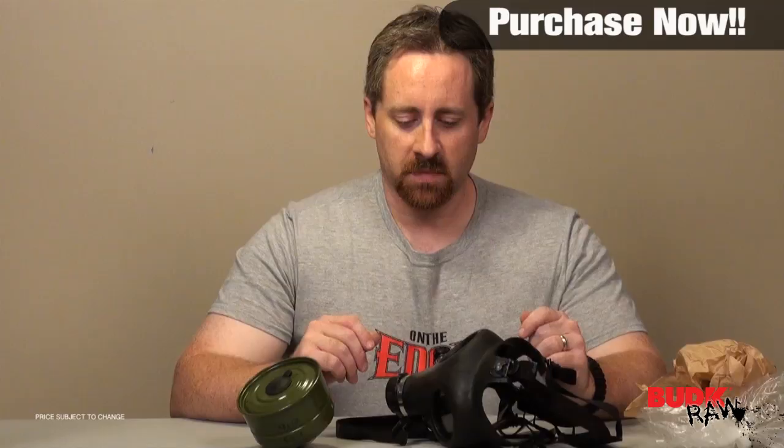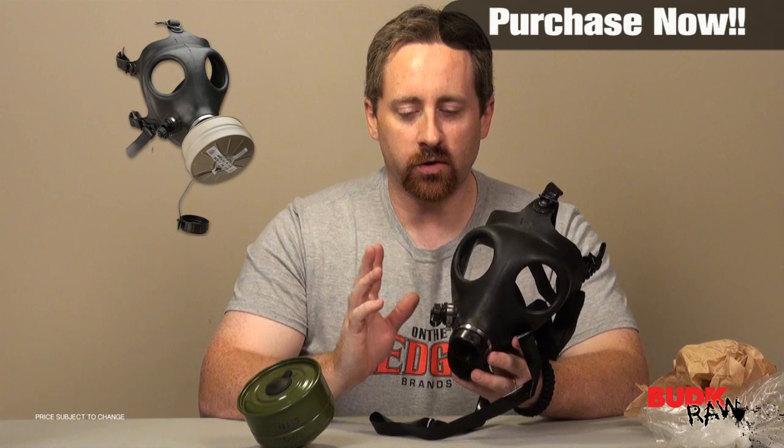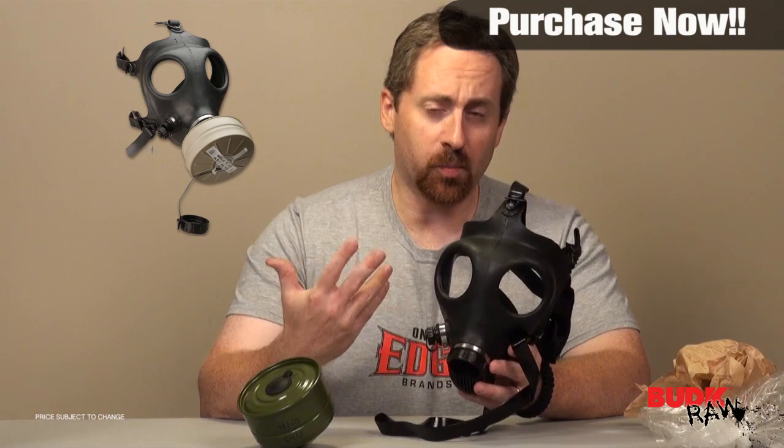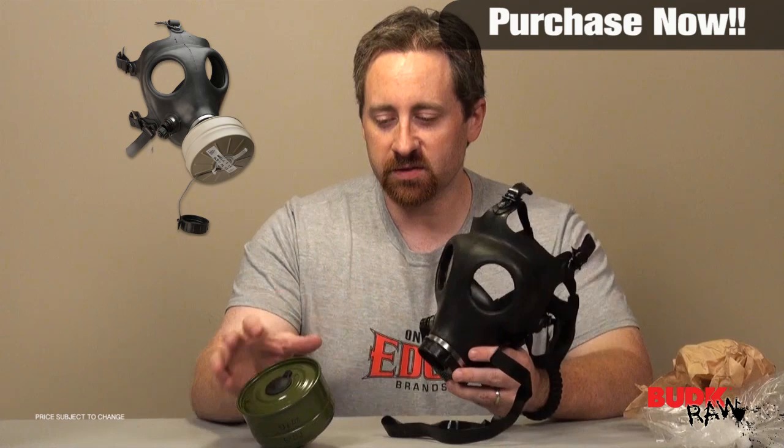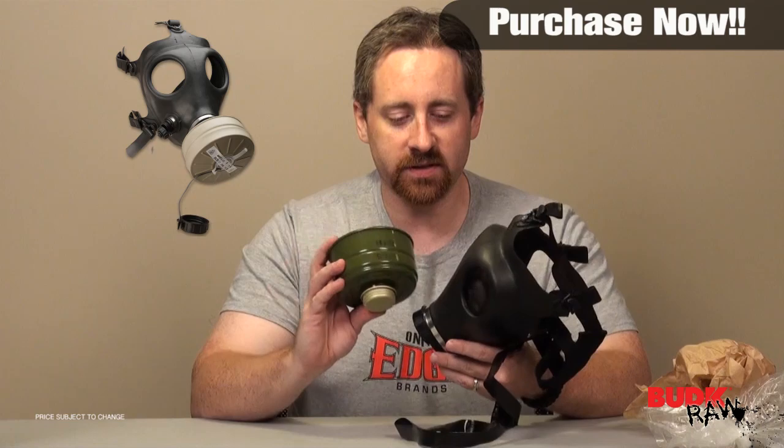We're going to put a link on the screen right there because we have demoed this thing in the past, so if you want to see it actually in action you can watch that video. We actually put a person in a car, threw in some smoke bombs — they were completely entrenched in smoke — then busted out the windows. You can see the smoke coming out and the person sitting in the car with this gas mask on.